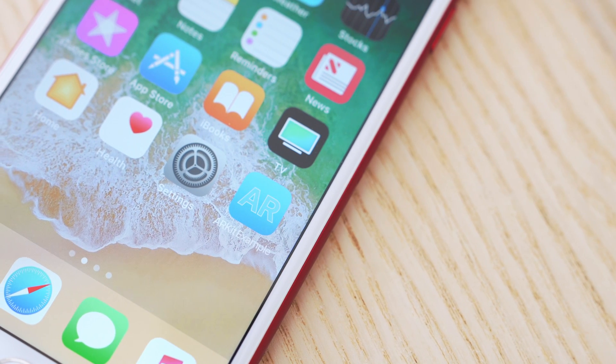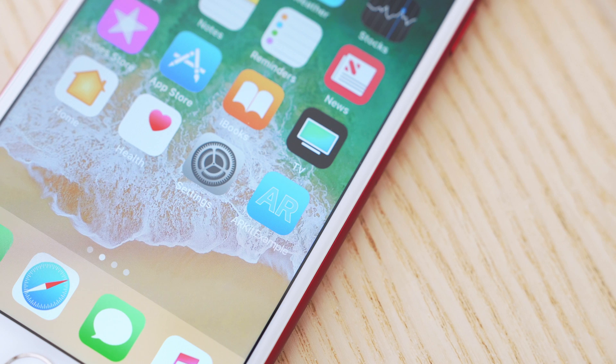That's a quick look at ARKit coming in iOS 11. It's still in beta right now, so be sure to stay tuned to MacRumors.com for any updates or changes. I hope you enjoyed this video — thank you all so much for watching. I'm Matt Gonzalez with MacRumors and I'll see you next time.